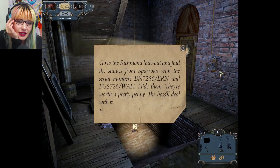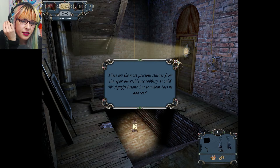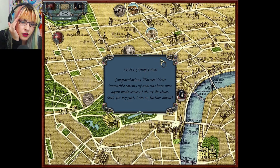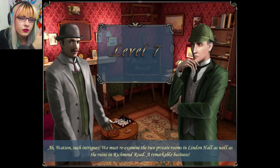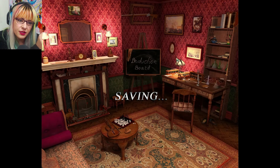Go to the Richmond hideout and find the statues from the Sparrows with the serial numbers and hide them — they're worth a pretty penny; the boss will deal with it. Those two are the most precious statues from the Sparrows' residence robbery. Level completed! Watson, such intrigues — we must re-examine the two private rooms in Lyndon Hall as well as the ruins on Richmond Road.